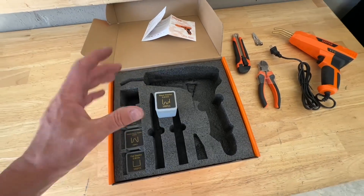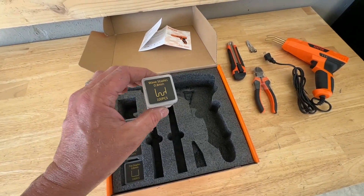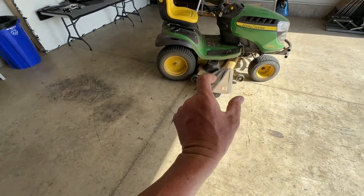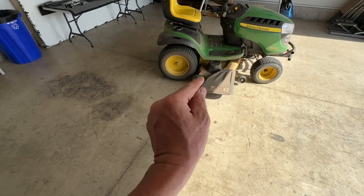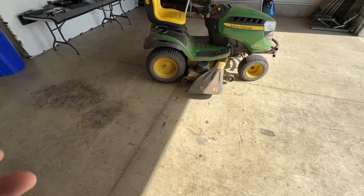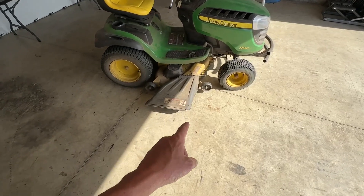When you take them out you get a nice little container full of staples — it all comes in the kit. Basically what you're doing is loading one of these staples into the welding gun and melting it into place. That staple holds the crack shut in the middle. Let me go ahead and get this gun heating up and we'll try it out on my lawnmower chute to see how well it works.